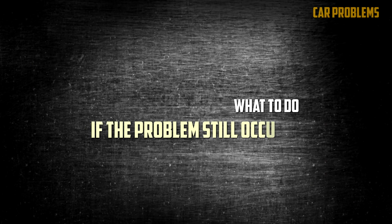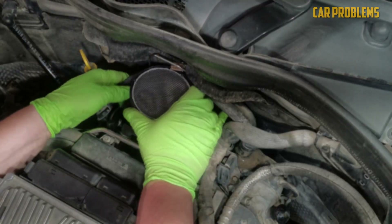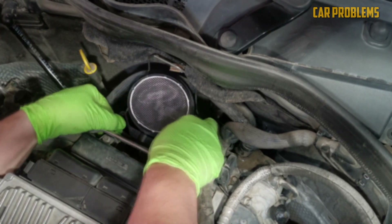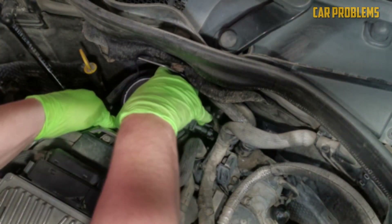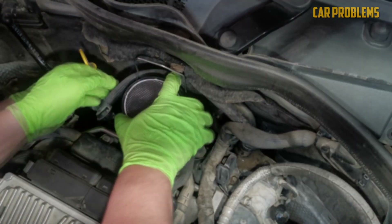What to do if the problem still occurs? Spending time replacing the mass airflow sensor only to run into problems is discouraging. We can relate to your frustration, and we have created these useful steps to help you get back on track. Follow these recommendations whether the check engine light comes on or you experience performance issues.